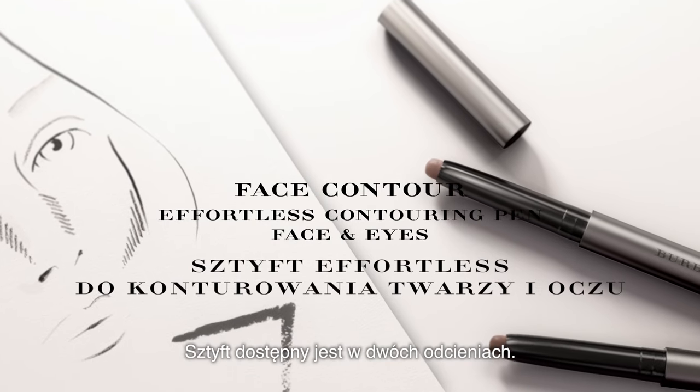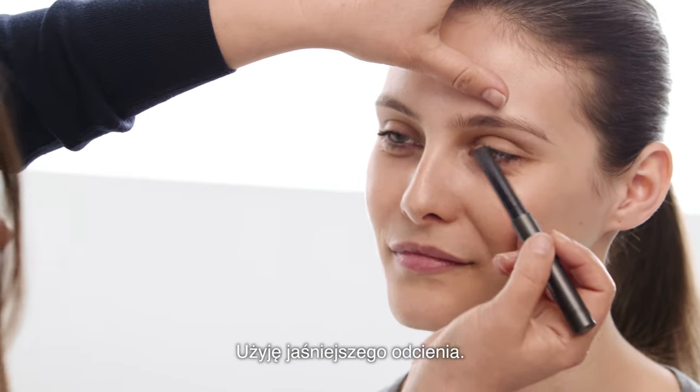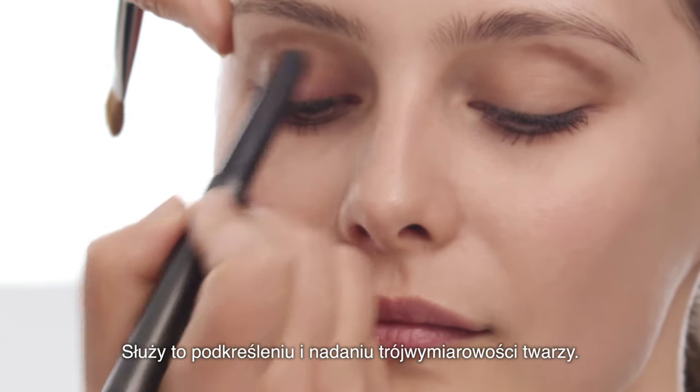We developed two shades of contour: one for light to medium and one for medium to dark complexions. I'm going to use the lighter shade. I'm going to do a half moon shape. This defines and creates dimension.